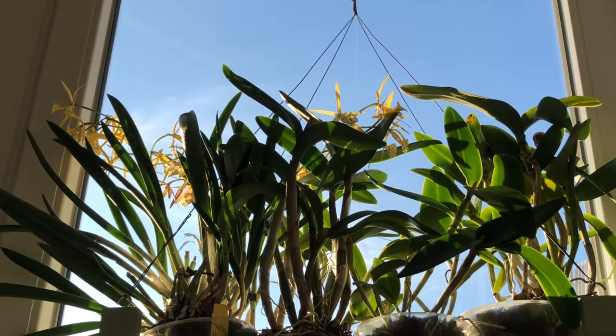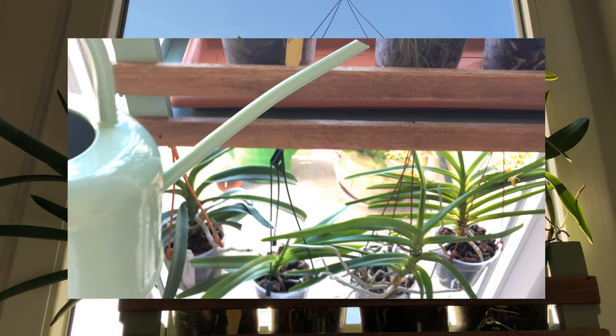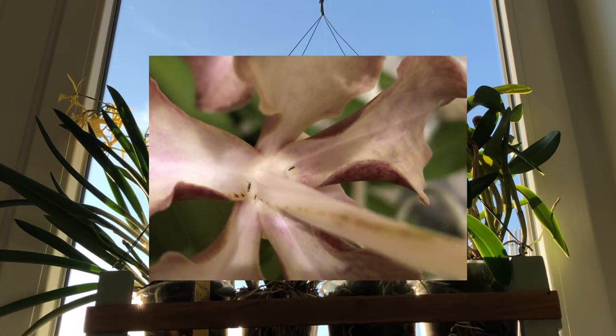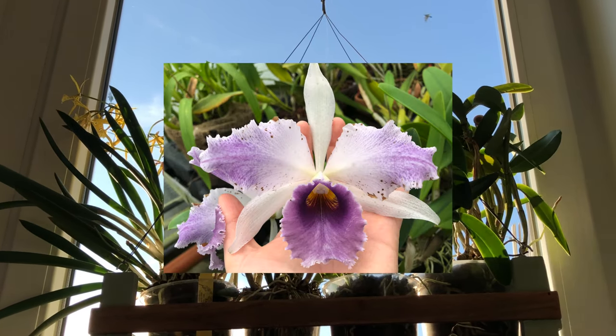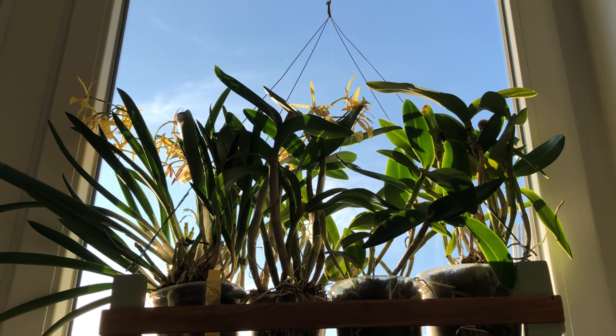It's time for a Catlia update! Apart from showing some blooms, I'll talk about my simplified care routine. I have some new insights into my thrips problem, and at the end of the video I'll show you my latest acquisition — an exquisite Catlia that I'm so delighted to finally have gotten hold of.